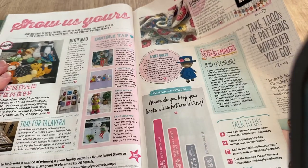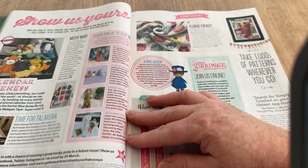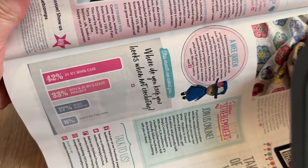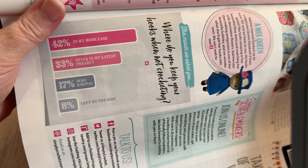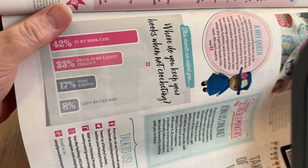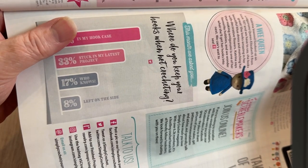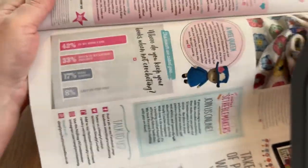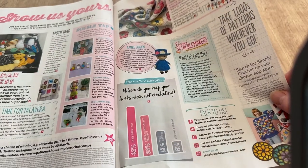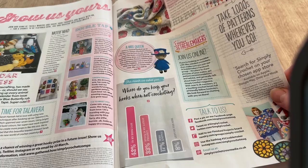Show Us Yours: lots of people sending in their makes over a couple of pages. There's also a poll on where you keep your hooks when not crocheting: 42% in a hook case, 33% stuffed in their latest project, 17% who knows, 8% left on the side. Mine? Heaven knows.